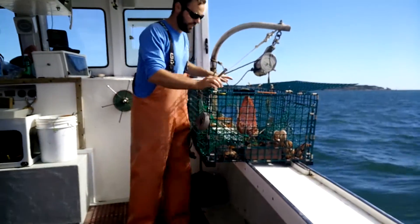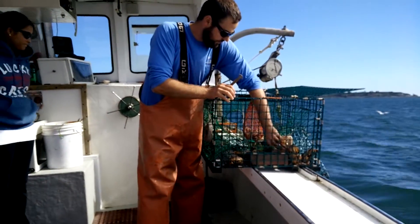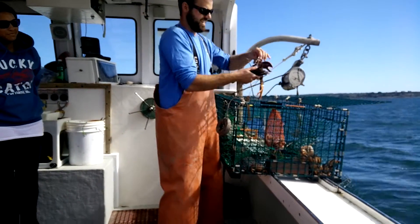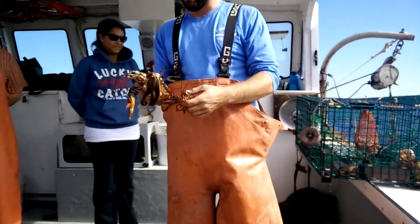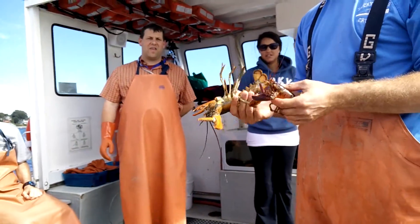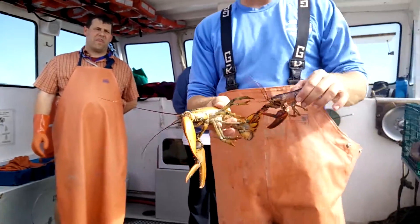Sweet. Okay, that's a good start. We got two little guys here fighting it out. That's a little one — that's a really little one. It's a little tough today. I'm just going to throw them back. I can't keep them.